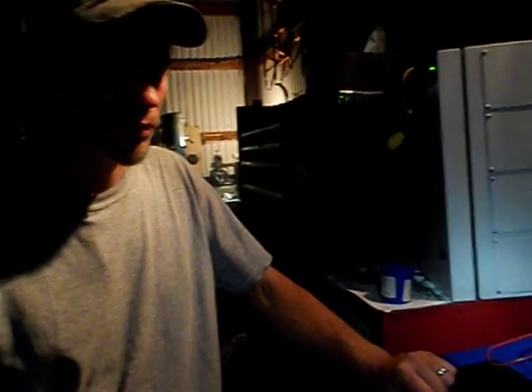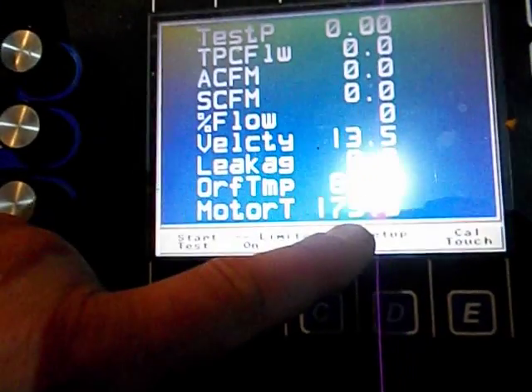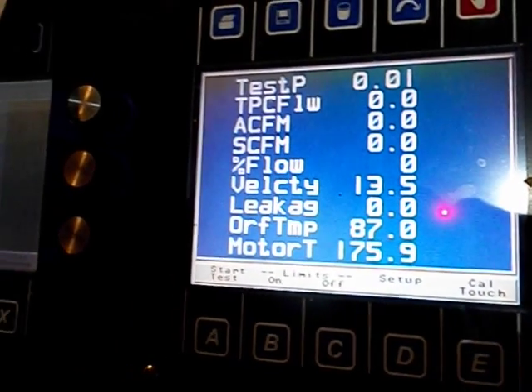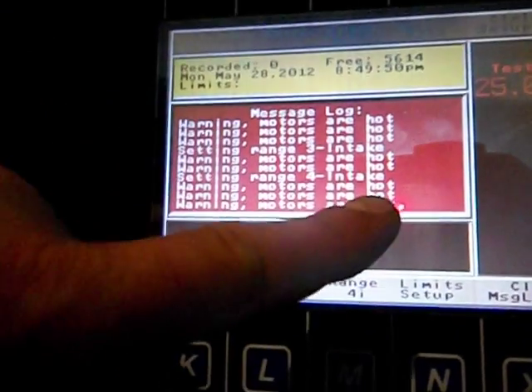We're almost through the test, but the machine keeps getting warm. The next set will be our last round. The motor temperature is still almost 176 degrees — that's 175.9. And around 190 degrees it starts kicking out; you can see it says warning, motors are hot. So we have to keep letting it cool down.